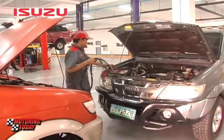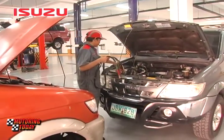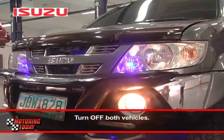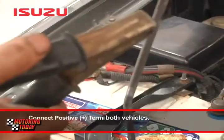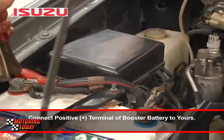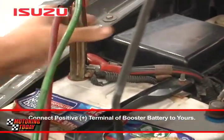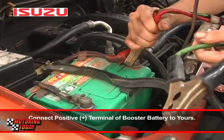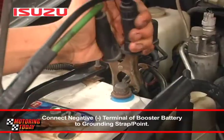Kapag may booster battery ka na, iparada ang sasakyan nito sa tabi ng iyong sasakyan upang magkalapitan ang dalawa. Siguraduhin naka-off ang ignition ng parehong sasakyan. Kunin ang dulo ng isang cable at ikabit sa positive terminal ng booster battery. Ikabit ang kabilang dulo nito sa positive terminal ng iyong baterya.